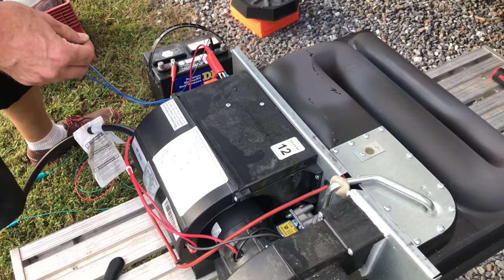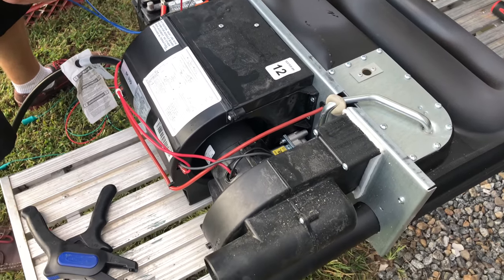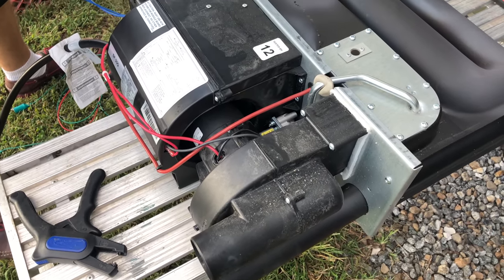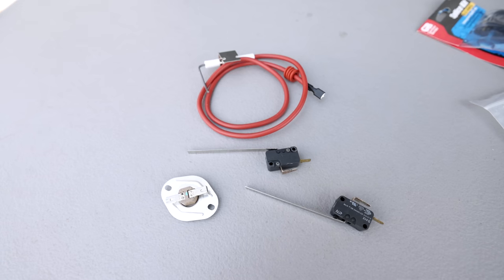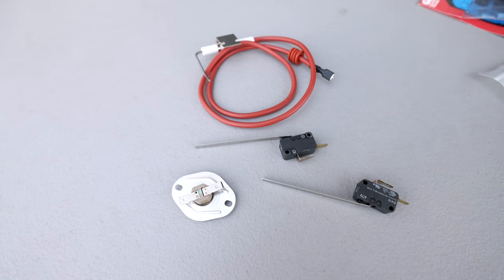If you've watched any of our videos where we've done repairs on our furnace, you know that initially we had somebody repair it for us and then we learned that these two parts in particular fail on the regular. This is a sail switch that detects your fan moving, and this is a thermal protection switch. Both of these have to be satisfied — meaning closed circuit — to be able to operate your furnace. We've had both go bad, so we keep spares of both.